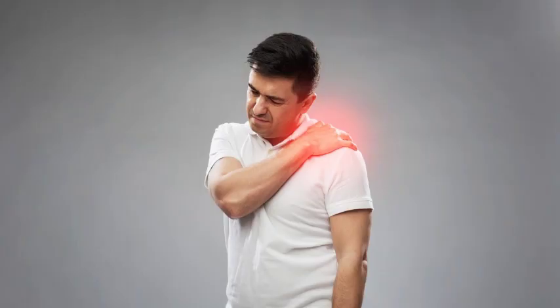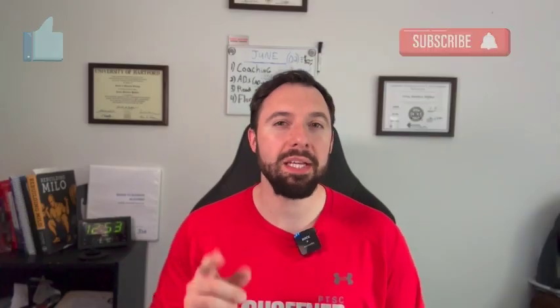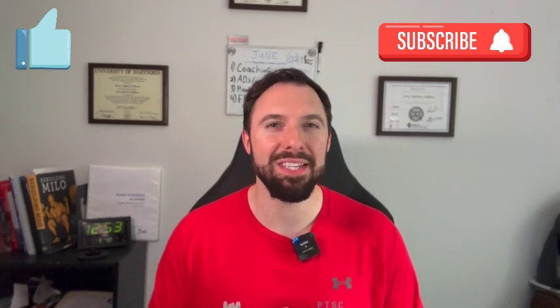If you don't want to move like a robot or end up like someone who kept waiting for their shoulder issue to heal itself and eventually needed surgery, text the word 'shoulder' to 1-475-241-7993 for a free shoulder pain fix demo to figure out what's causing your pain and get rid of it for good. Thank you for watching and supporting the channel on Facebook, Instagram, and YouTube. Be sure to like and subscribe so you don't miss a weekly video, and leave questions in the comments below.